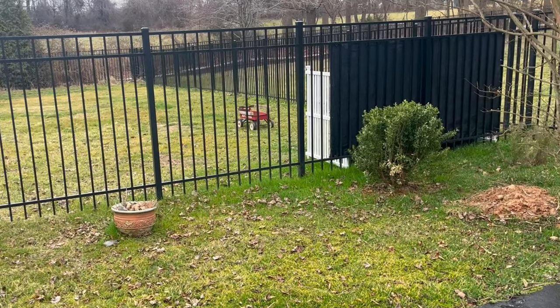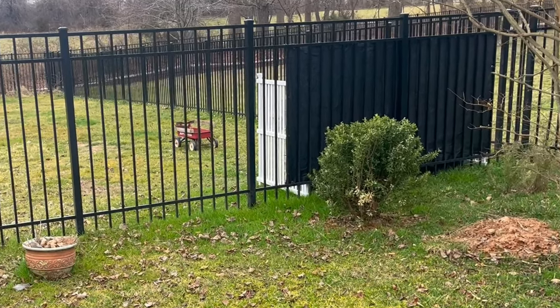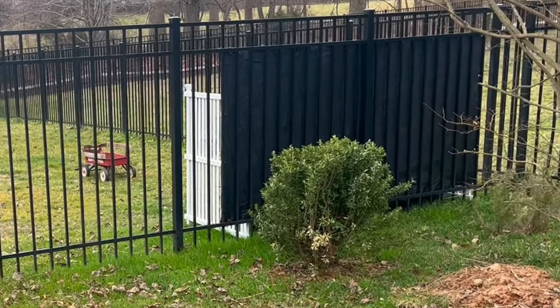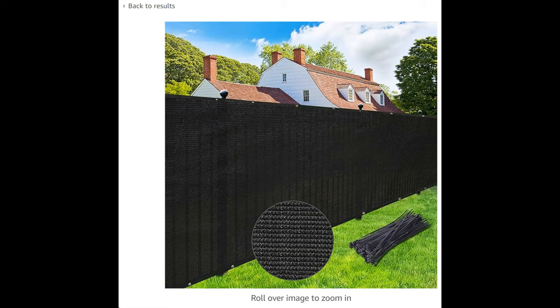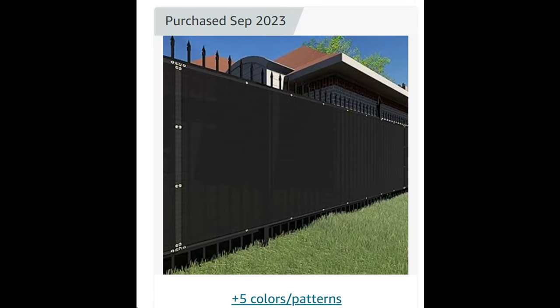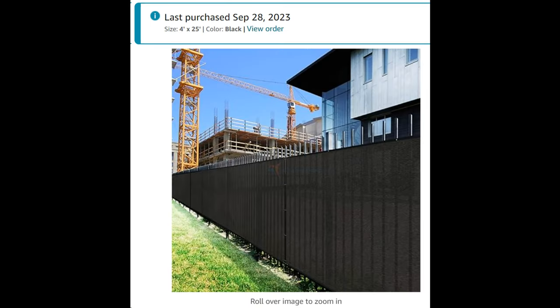The easiest and cheapest solution to adding privacy to aluminum fences or chain link fences are these privacy screens, but I'm going to show you what's good and bad about them and what they're actually like. Because when I got my screen, it wasn't exactly what I was expecting based on these Amazon listing photos.